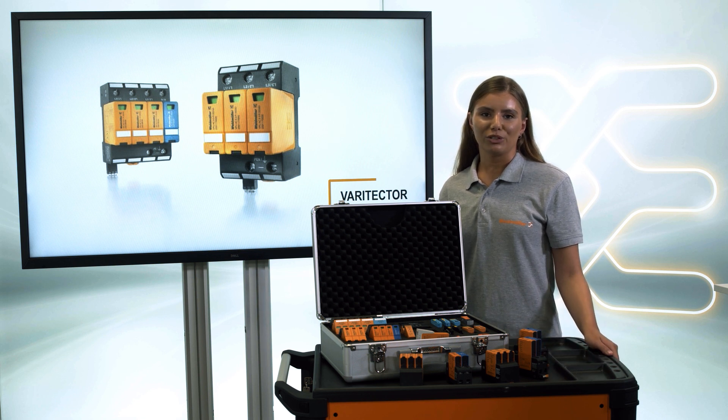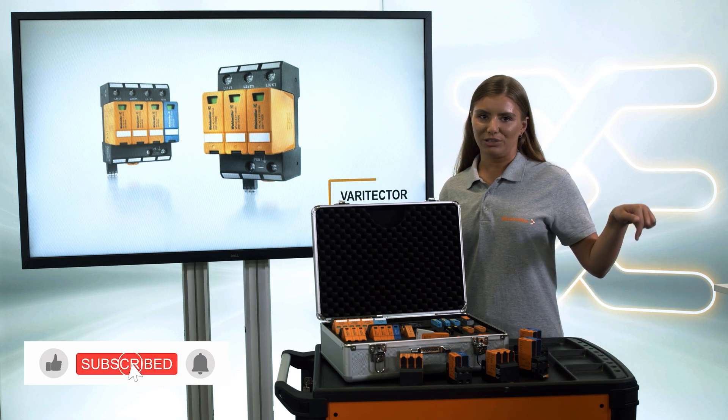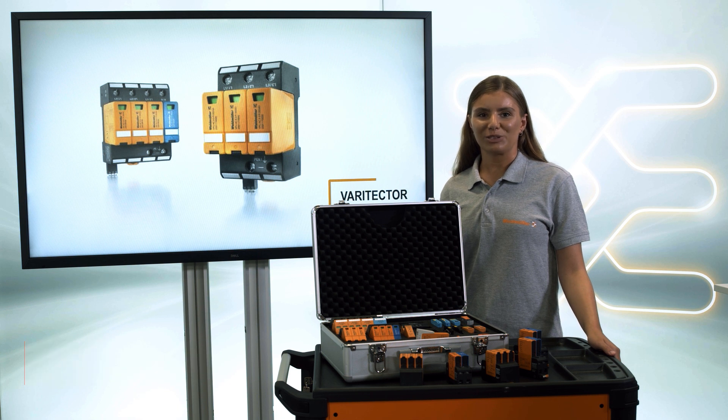Now you have learned more about the different components and technologies. For more information about how surge protection works and the GDT technology, please check the video description. I hope you enjoyed this video and I hope we see each other in the next one. Bye bye!